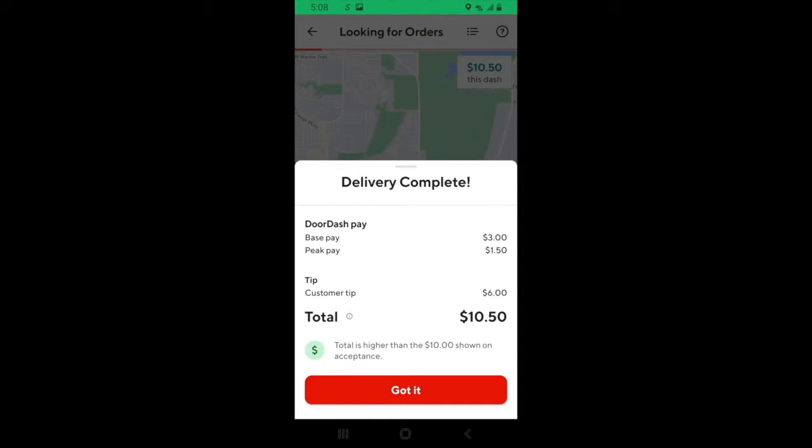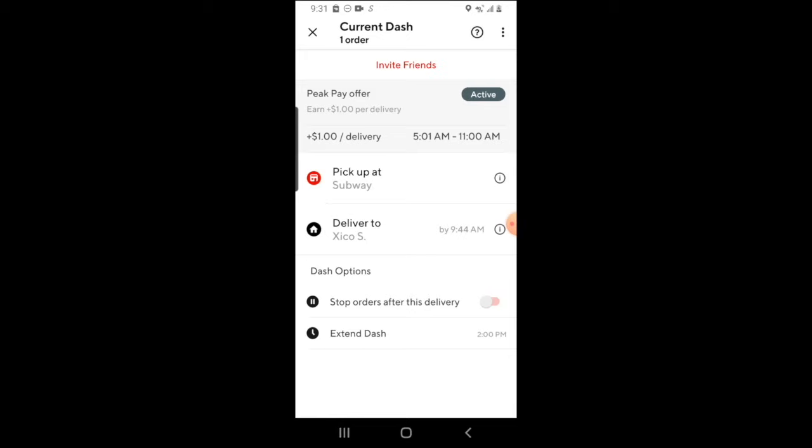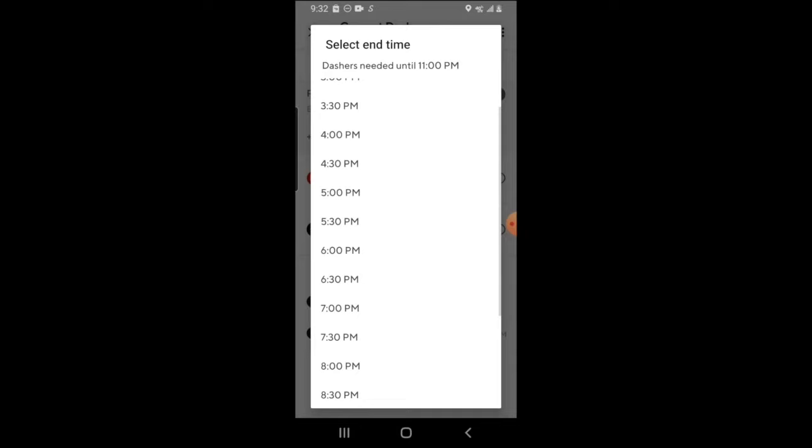You'll see the total amount that you've been paid for this order — sometimes the money will be higher than you saw when you first took the trip. Now let's briefly go over a few options you have in the middle of a dash. If you click the bars in the top right-hand corner, you have the option to stop orders while you're on this delivery, meaning that you won't receive any orders after this delivery and you'll officially end the dash. You can also hit extend dash to try and extend your dash further, but keep in mind this option might not be available if there are too many drivers scheduled in the future.